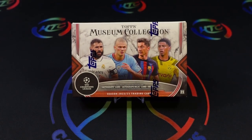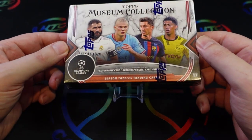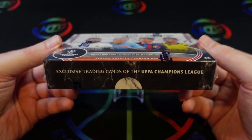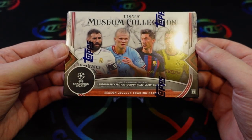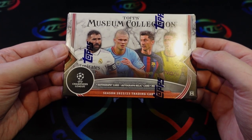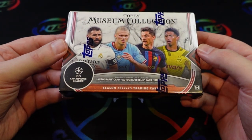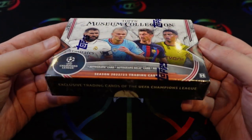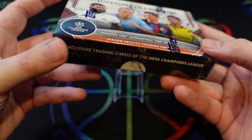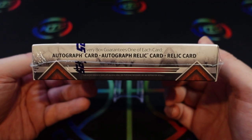What's going on YouTube, today we are bringing you a rip of the 2022-23 Topps Museum Collection UEFA Champions League. This is a single pack product — they were retailing on the Topps site for $275. Secondary market has seen them in the $300 to $330 range. This is a hit-heavy product: you only get eight cards in a pack, all Champions League, and you are guaranteed one autograph card, one autograph relic card, and one relic card.